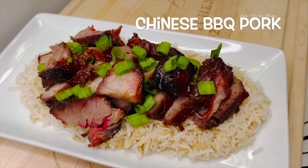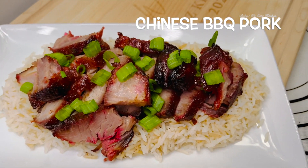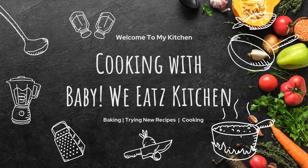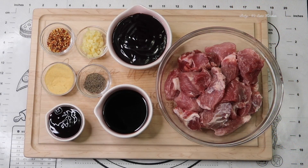Today we are making Chinese barbecue pork, or they call it char siu. This recipe is just like your favorite takeout joint. This Chinese barbecue pork has a juicy inside with a sweet caramelized crust on the outside.